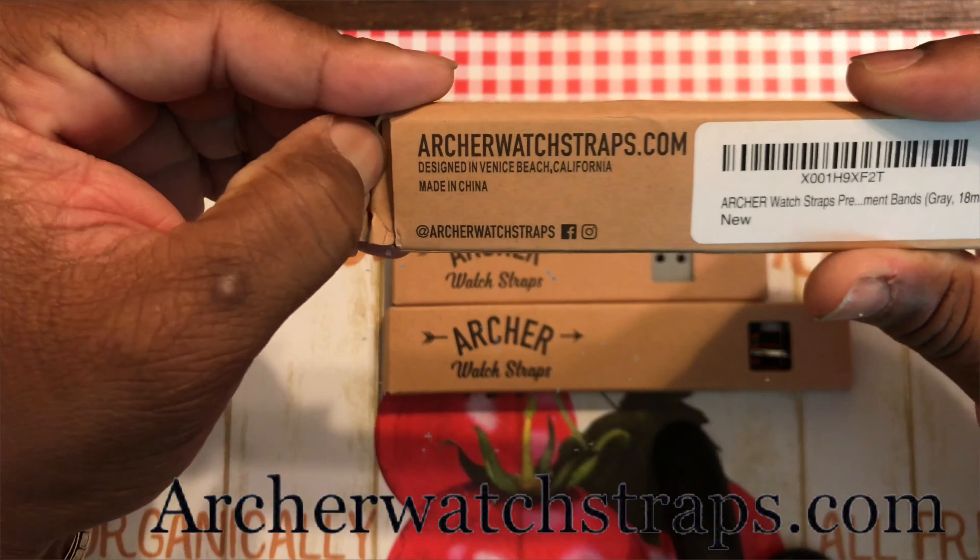Alright, first I believe this is the gray quick release — let's take a look at it. Yes, gray quick release, 18 millimeter. I think Archer Watch Straps have some of the best quality when it comes to straps in the watch game. So this is the gray two-piece quick release nylon.